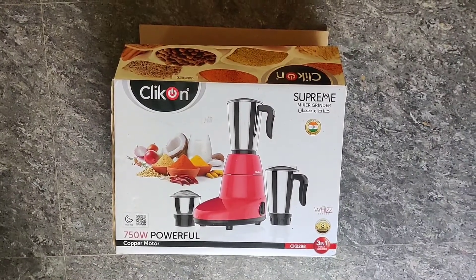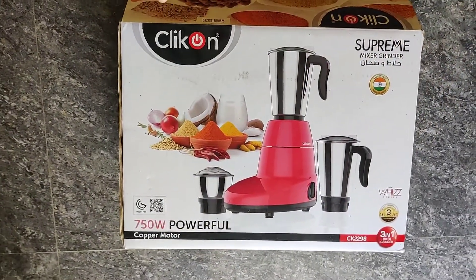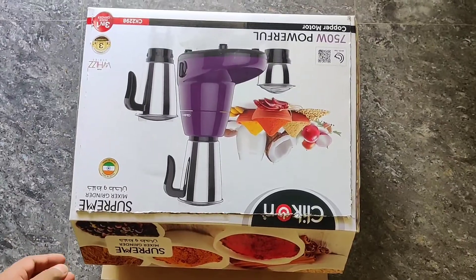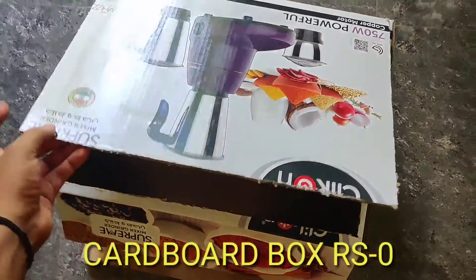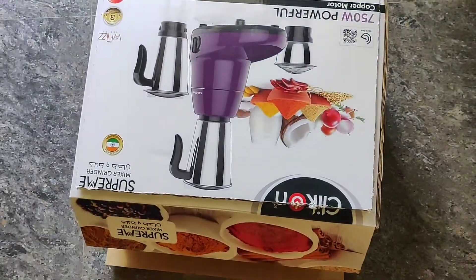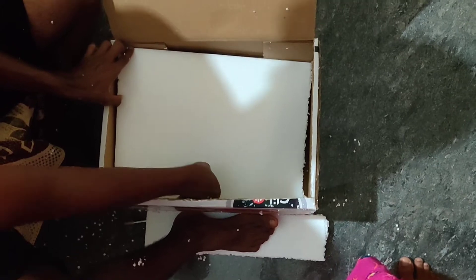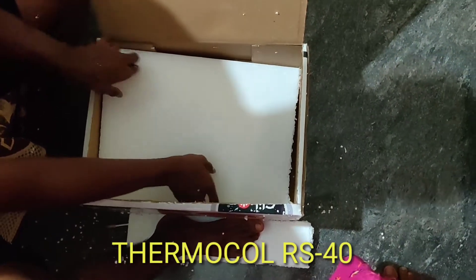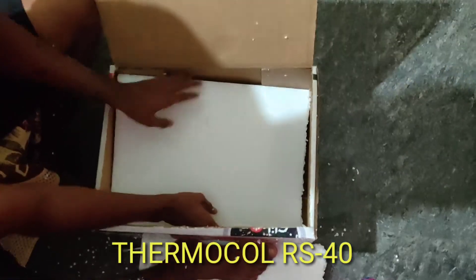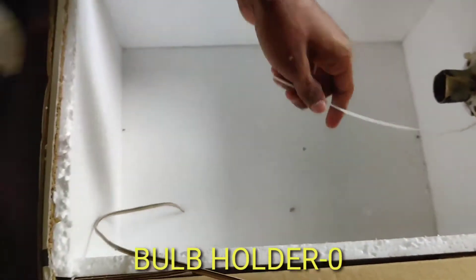First thing is we need a cardboard box. I have got this pretty medium-sized cardboard box and we have to cut it from the top so that it will open the incubator like this. Afterwards we will tape all the sides which were open. The next step is to fit the thermocol walls, so we have to take the correct measurements and fit the thermocol walls carefully so that the heat will stay inside the incubator.